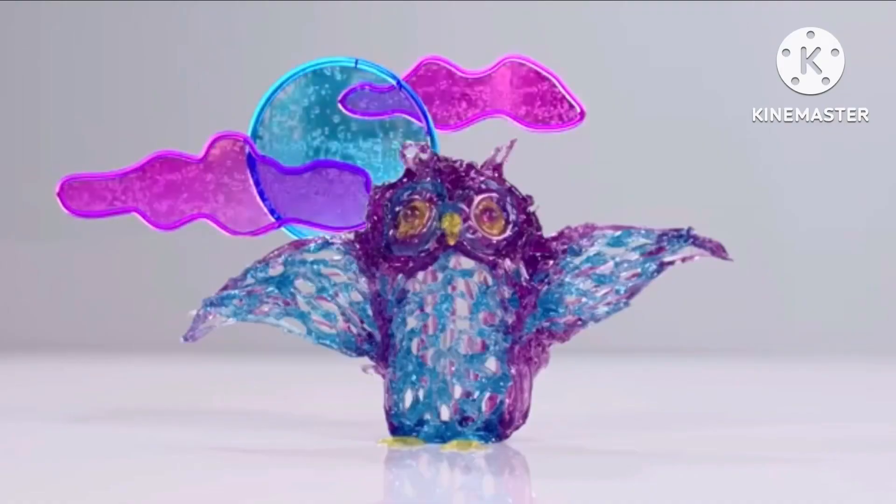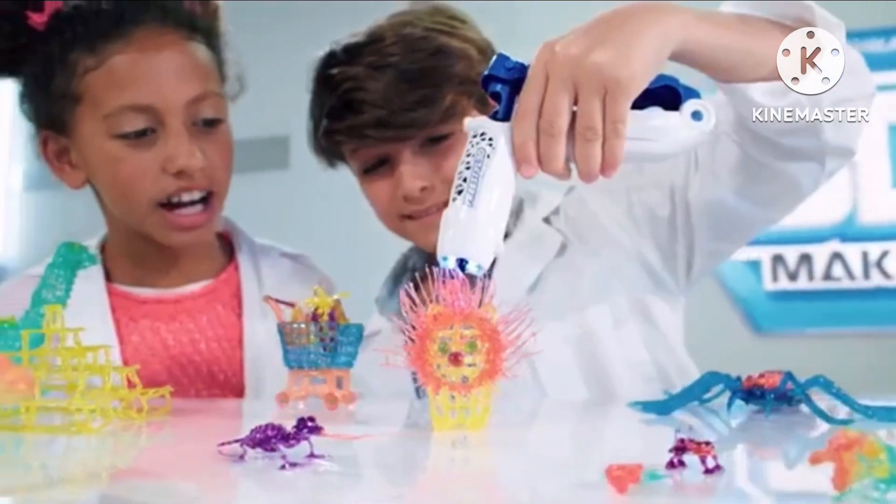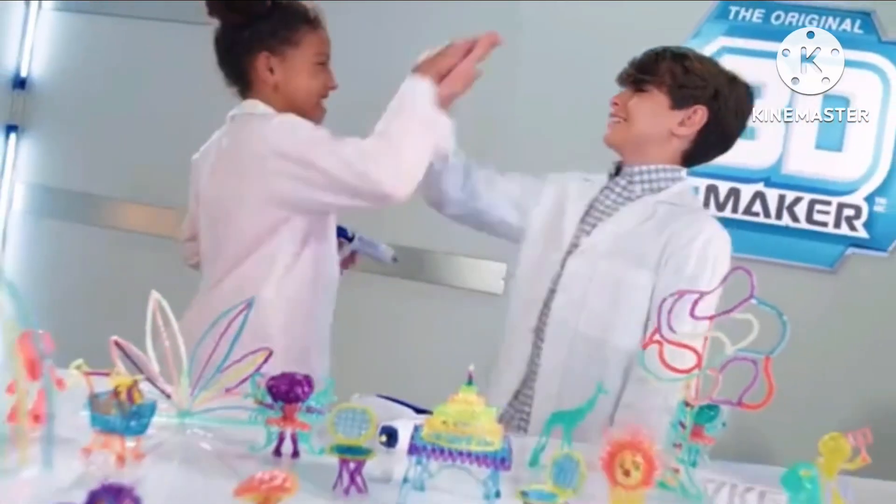Add awesome details to your 3D Maker creations to make them unique. You can design and create pretty much anything you can imagine with the 3D Maker 3D Freestyler.